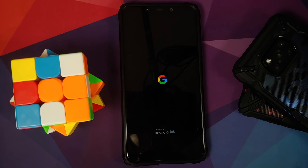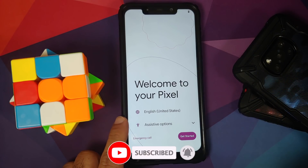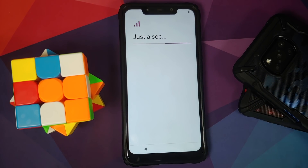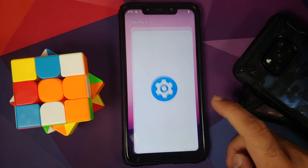We now have the Google boot animation on our Poco F1, which means we are booting into the Pixel 6 Pro ROM port. The first boot may take some time so be patient. On the initial setup, if you do not get a Wi-Fi connection, reboot your device and you should be good to go. You may also notice the device hangs and reboots during setup — just be patient. We are now back on the 'Just a second' screen.